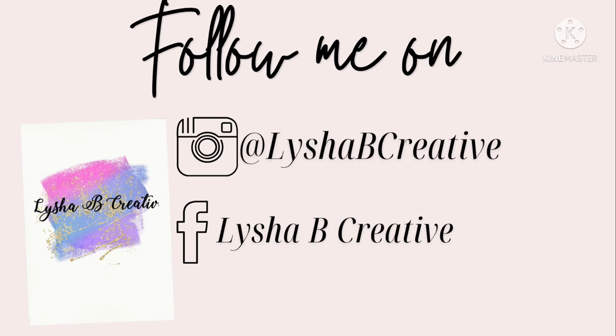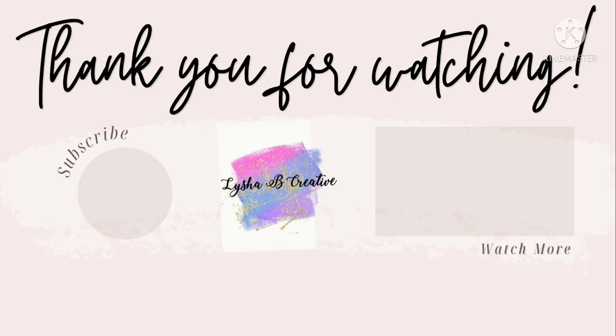Don't forget — if you loved today's video, make sure to give it a huge thumbs up and subscribe to my channel. I'll see you guys again next week.